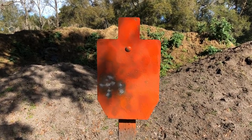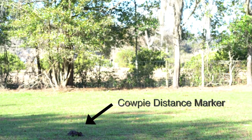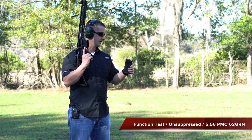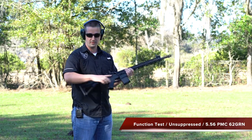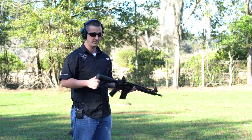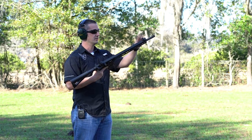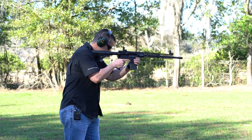All right, let's take a look at that 10-round group. Now we have the PMC X-TAC, the 62-grain green tip — we'll try that out. I'm running my lapel mic today, not my stereo mic, so the audio won't sound as good as normal, but since we're not reviewing a suppressor there's no need. Let's see what we can do.